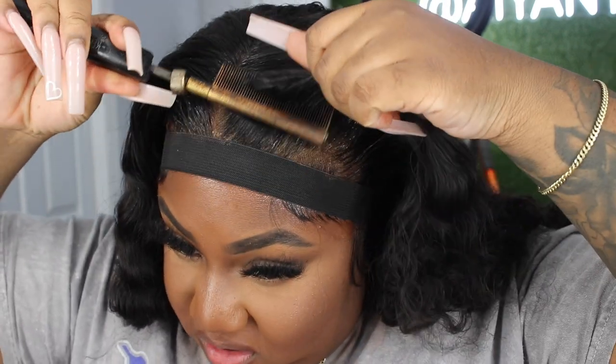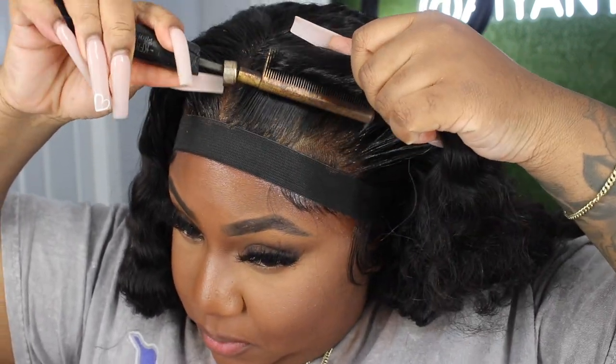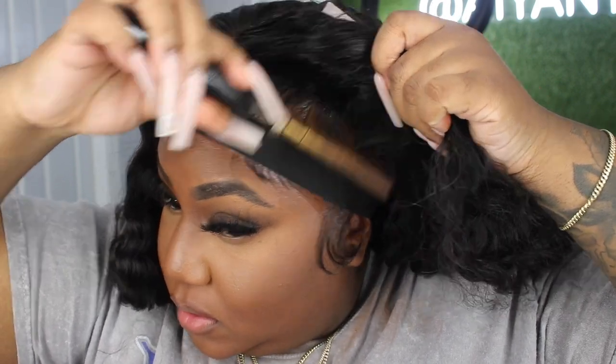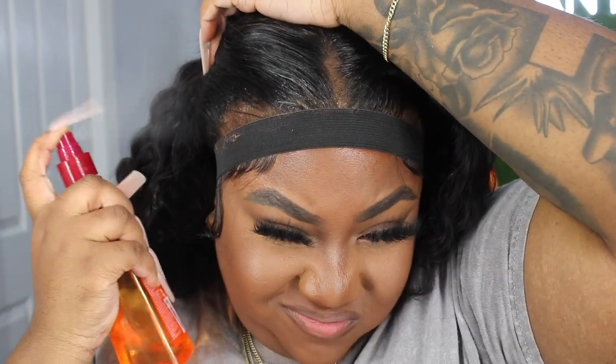That's basically the end of this video! Let me know if you enjoyed it — this hair is very, very nice. If you're interested, I'll leave the link and everything I used down below in the description box. Until next time, bye best friends!